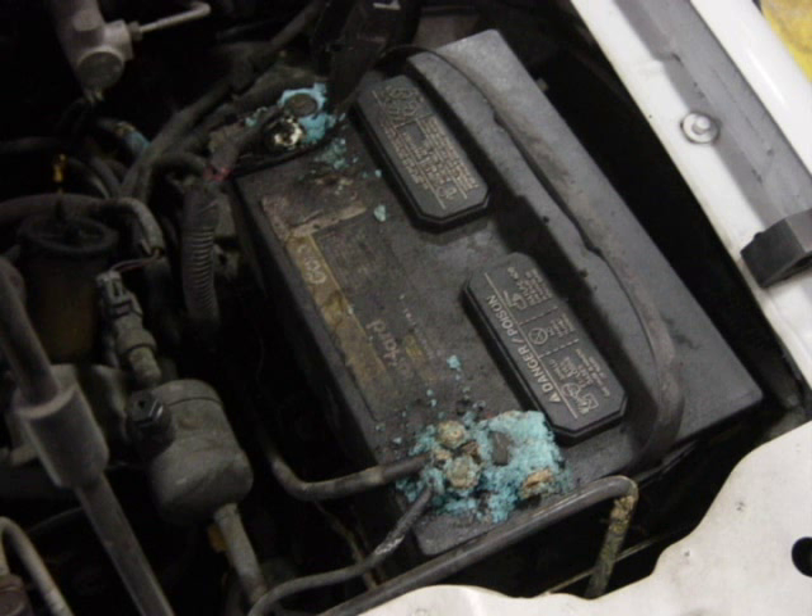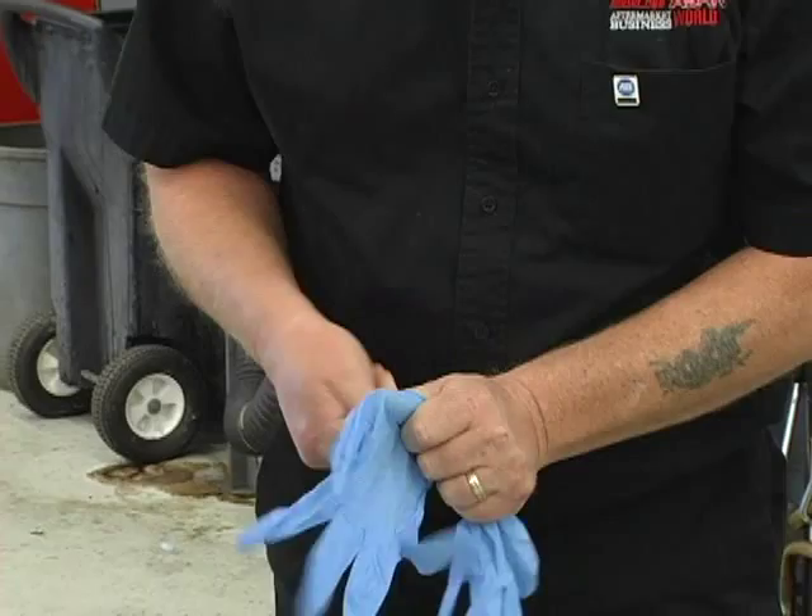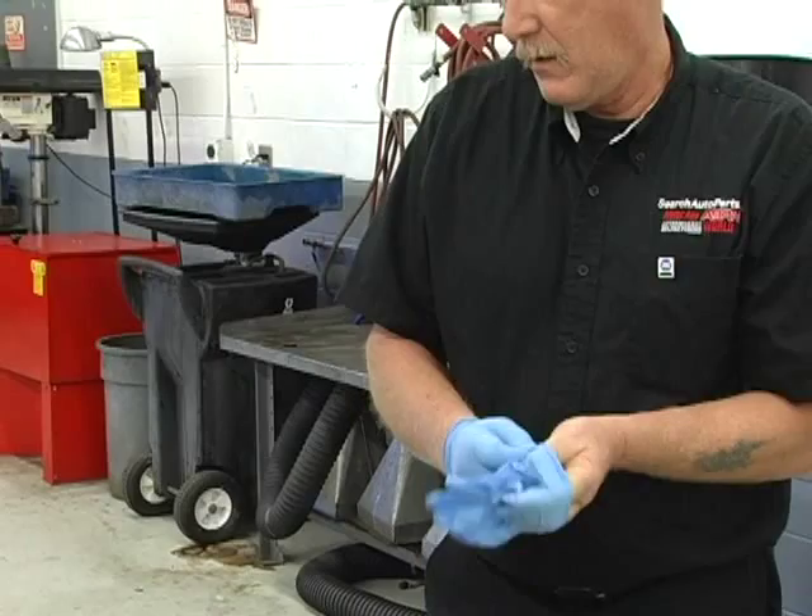The battery and its posts should be kept clean using a mixture of baking soda and water. Dirt buildup on the case can cause an electrical path to form between the battery posts, resulting in a surface discharge that will eventually drain the battery. Be sure to wear safety equipment — eyeglasses and gloves — when servicing batteries to prevent acid burns.